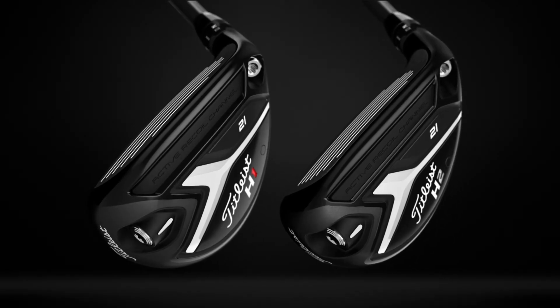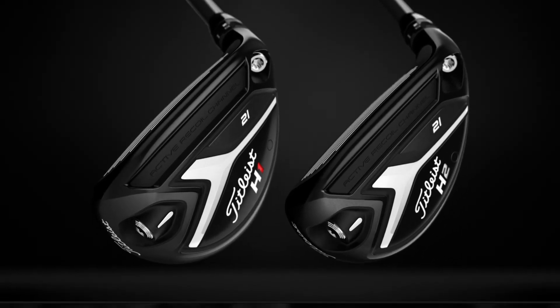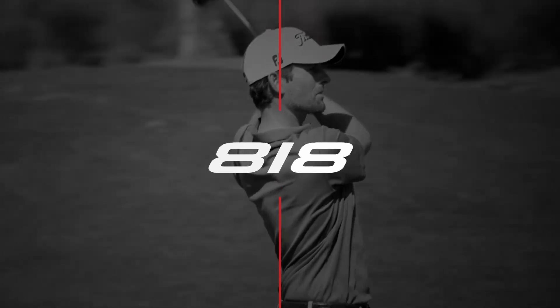Customize your performance like never before. Titleist 818 hybrids.